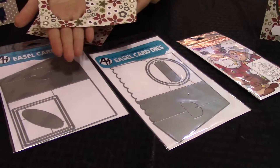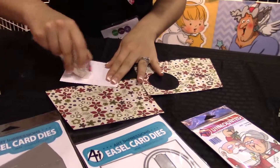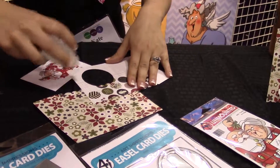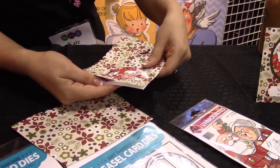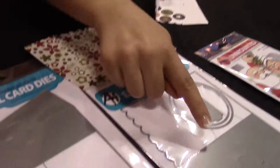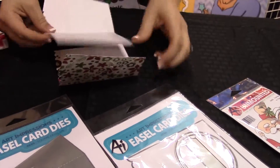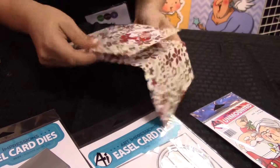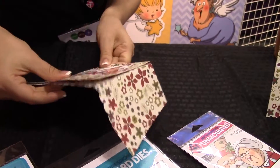I'll show you really quickly how these work. I've taken the oval out of my die so that I have an opening. I can take one of my images and glue it into my oval. From there, I can fold on these dash score lines on the easel die, fold on the score lines and glue my two panels together. I also make sure that my scallops are matching at the bottom — makes it really easy to align them.